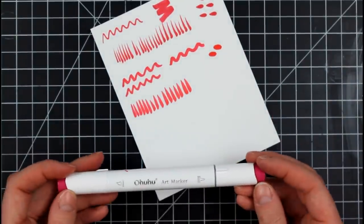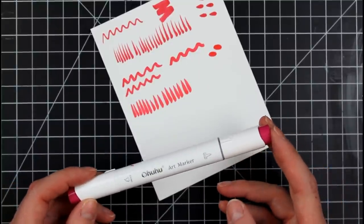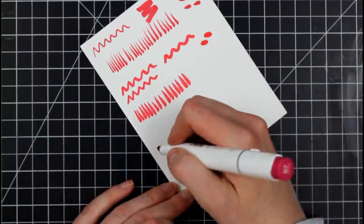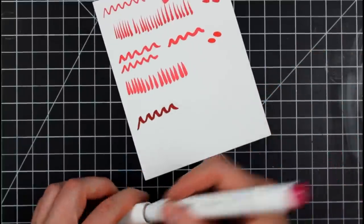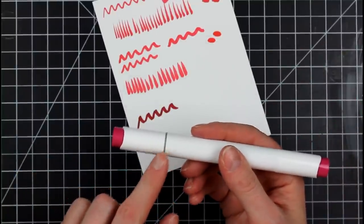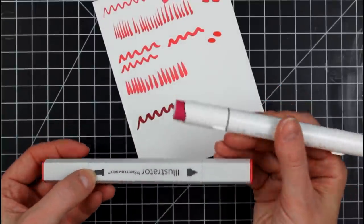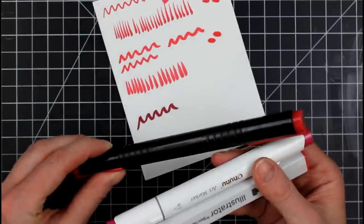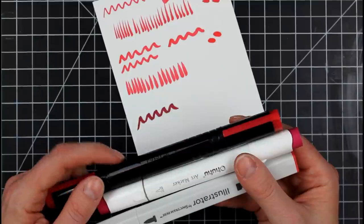Moving on to the Ohuhu brush tip marker — this is a great option I've been using for a while. These come with the chisel and the brush. The Ohuhu has an indicator on the barrel — a little gray line — as well as a picture showing which end is which. There's no indicator on the Master Marker and only a subdued picture. The Ohuhu and Spectrum Noir brush nibs look pretty similar in size, though the Ohuhu is a little more exposed.